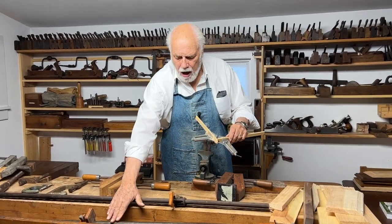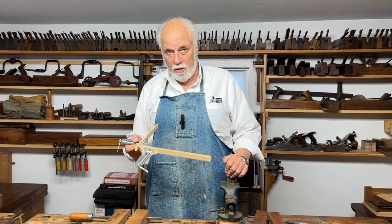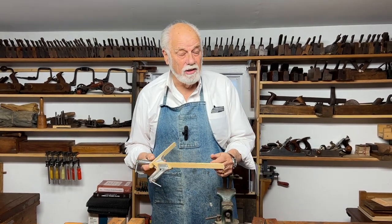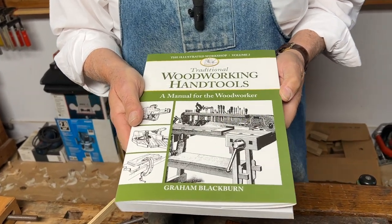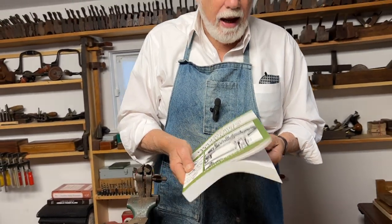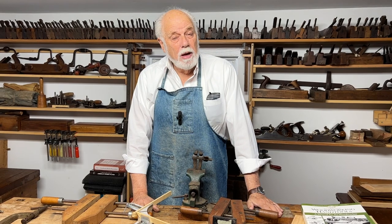So from bar clamps to pipe clamps to Jorgensens to wood screws to corner clamps, there are a variety of clamps you can use in your workshop. If you need to look at even more, I've written several books on this subject, and one useful book has a whole chapter on clamps including arcane devices such as claves, which can either sit on the bench, get nailed to the floor, and a variety of other things.